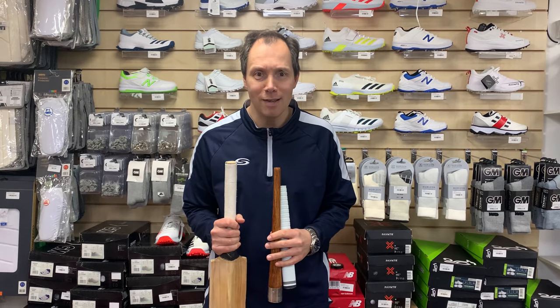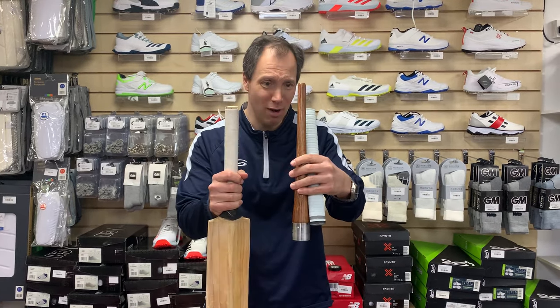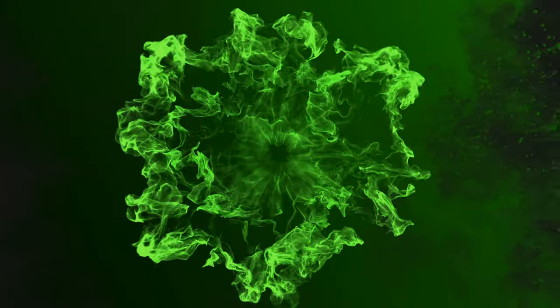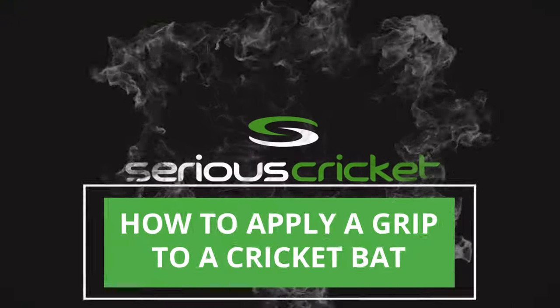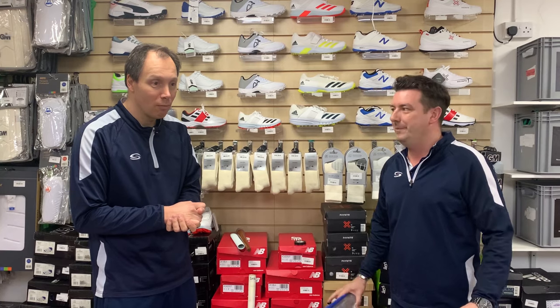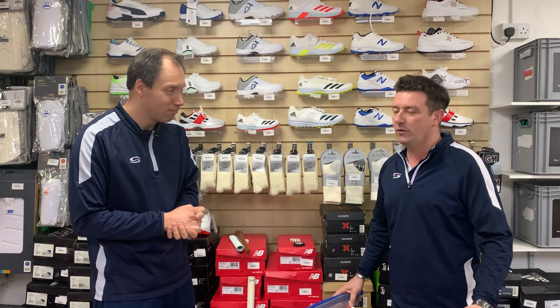Hello there, it's Rich from Serious Cricket and today we're going to look at how to put a grip on a bat. One of the biggest things we get asked is how to put a grip on a cricket bat. It's also one of the biggest mistakes people make in trying to do it at home themselves without either the right equipment, the right tools or the right know-how.